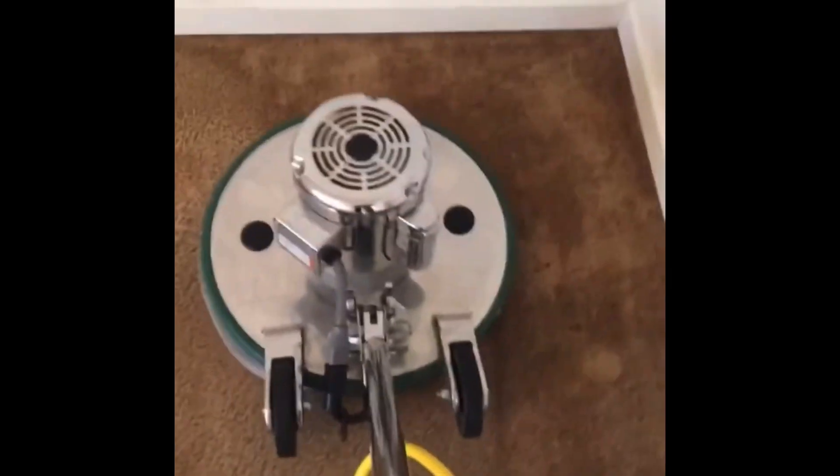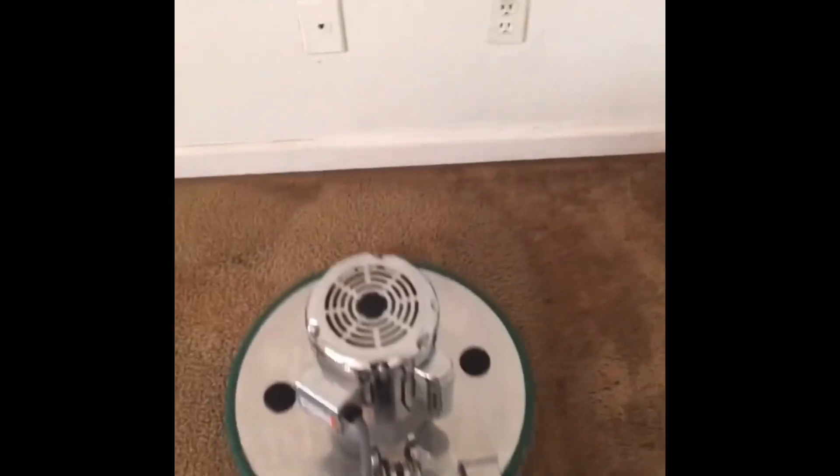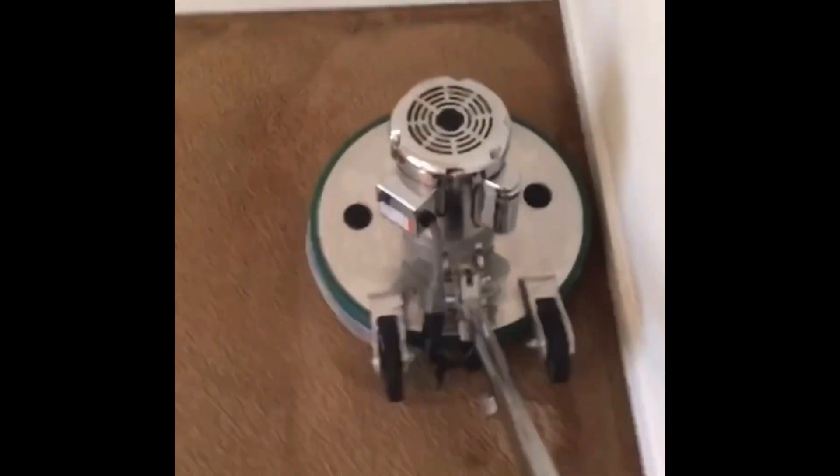Now, some of these are stains — synthetic stains — but the ones by the door, I don't know what kind of spots they were, but they were organic. This is the Bissell Lowboy — it's an orbital machine with 1,725 orbits per minute, a 19-inch machine, a very large machine.